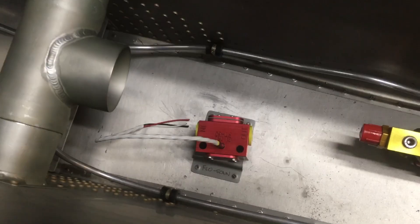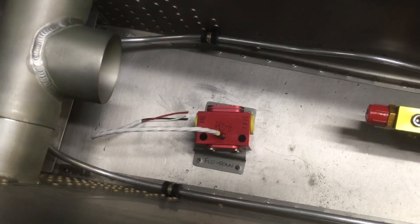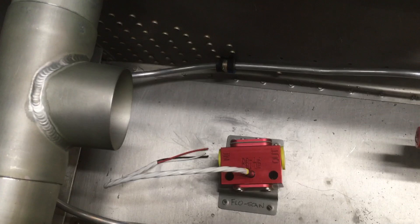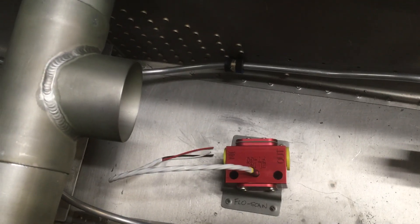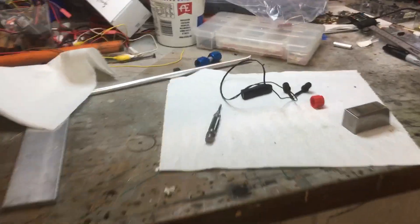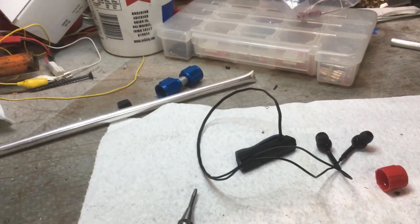I'm kind of waiting to get some help so I can rivet that bracket down, and I'm not even sure if I should do that. But I've got to start somewhere, so that's probably what I'll do, and next video you'll probably get to see what I decided to do. So if you've got ideas on the phone thing, let me know in the comments and we'll see you next time.